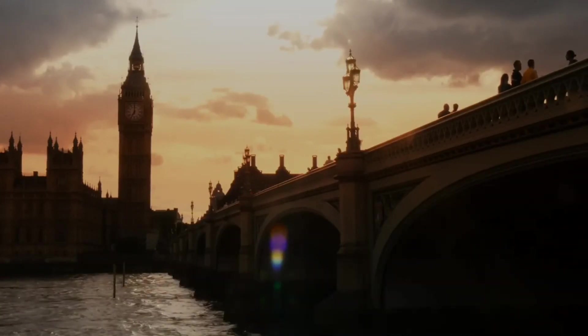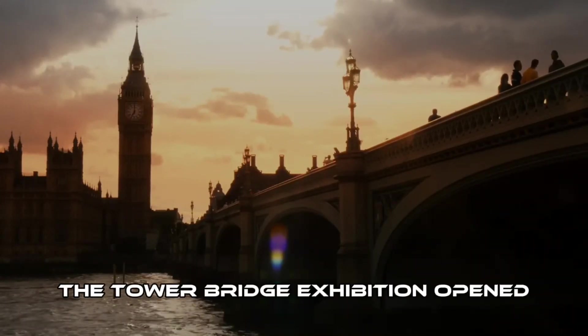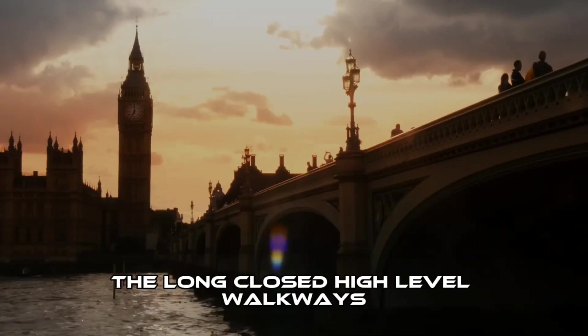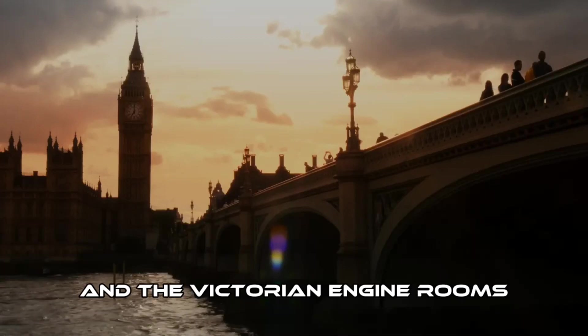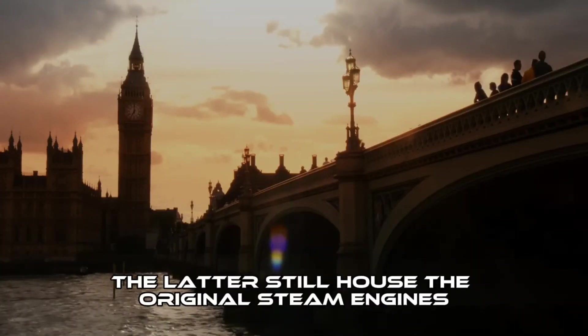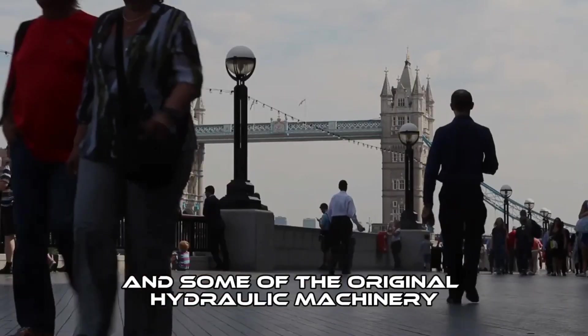In 1982, the Tower Bridge exhibition opened, housed in the bridge's twin towers, the long-closed high-level walkways, and the Victorian engine rooms. The latter still housed the original steam engines and some of the original hydraulic machinery.